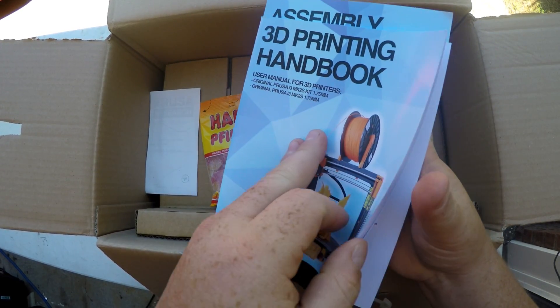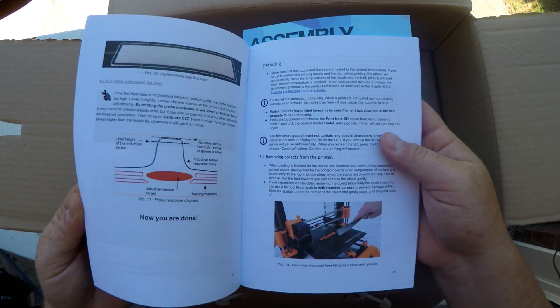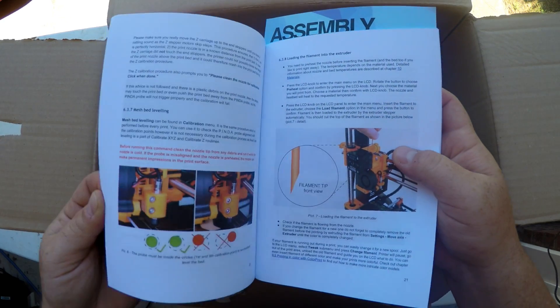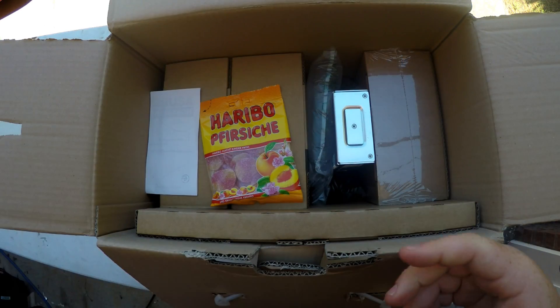And I don't remember this — a 3D printing handbook. Look at that, that's cool, this is something new. It shows you how to print stuff and what's good and what's bad, so you don't even have to go on their website. That's fantastic right there.